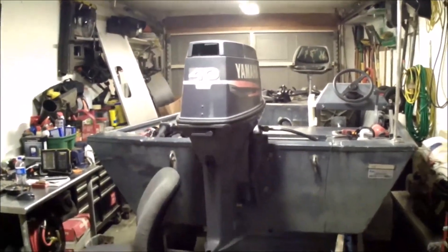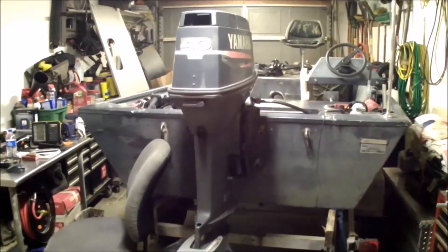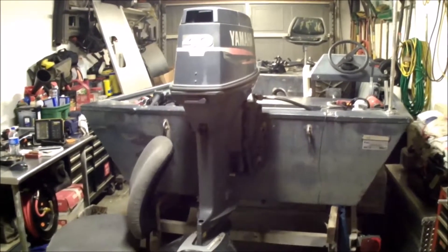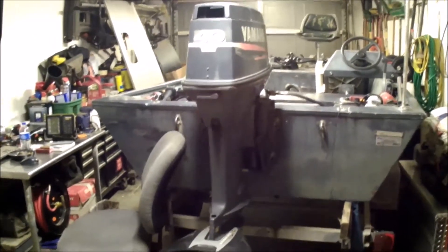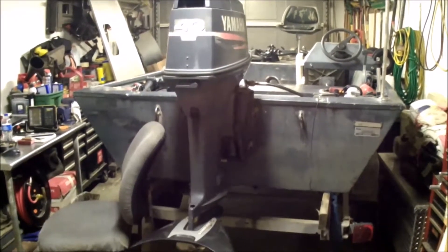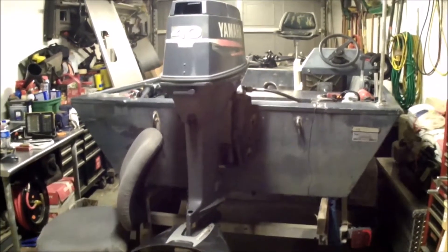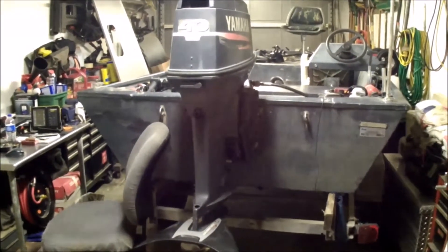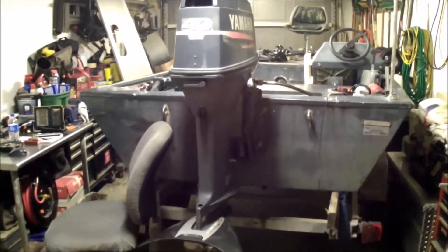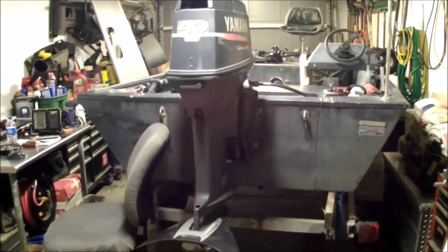Hey y'all, SK South here. I finally found the used fishing boat I wanted. I got me a nice 16-foot Express by Alumina Weld with a 40-horse Yamaha and a nice tilt trailer. The trailer will be replaced with the wider one I have outside, which will set the boat down lower and make it easier to launch. I also have an electric winch I'm going to be mounting to that trailer — a project I can share with y'all a little later.